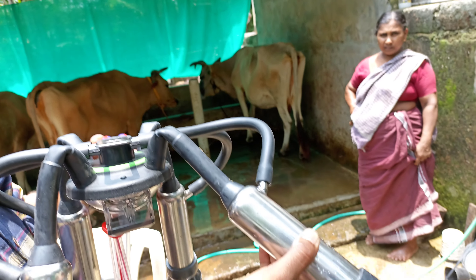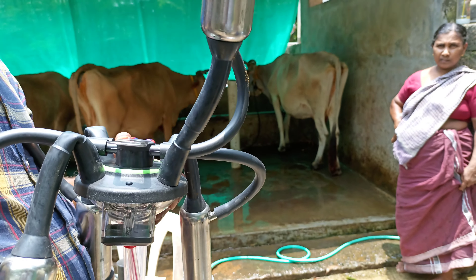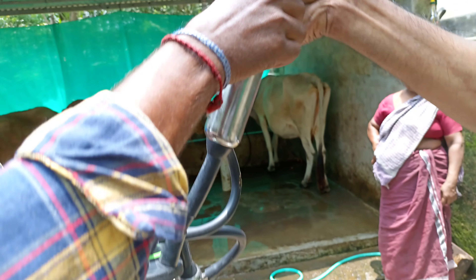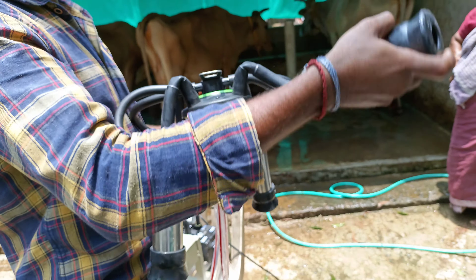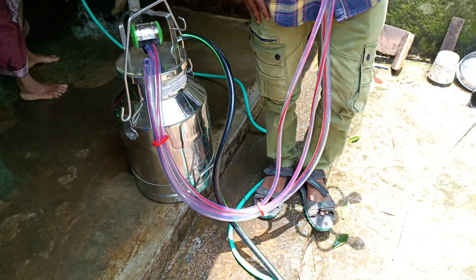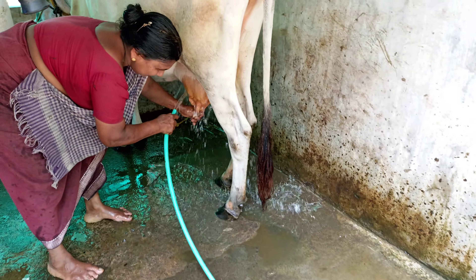We're going to get to the lake here, so we put it in the lake here. Let's go to the lake — then we'll get the lake. You can see the lake in the lake. We're going to have to go to the lake. This is the lake.